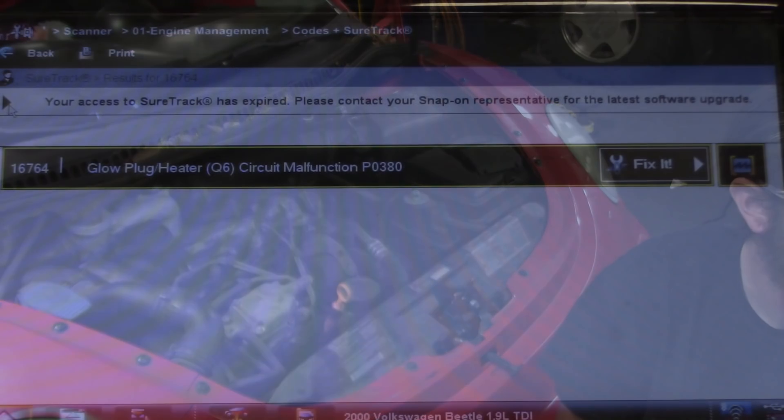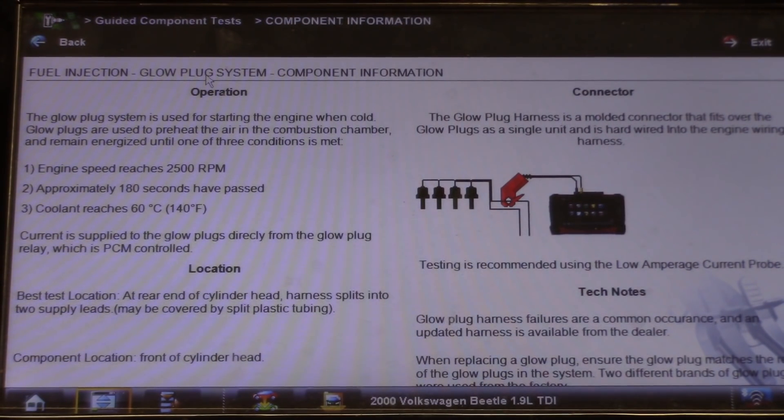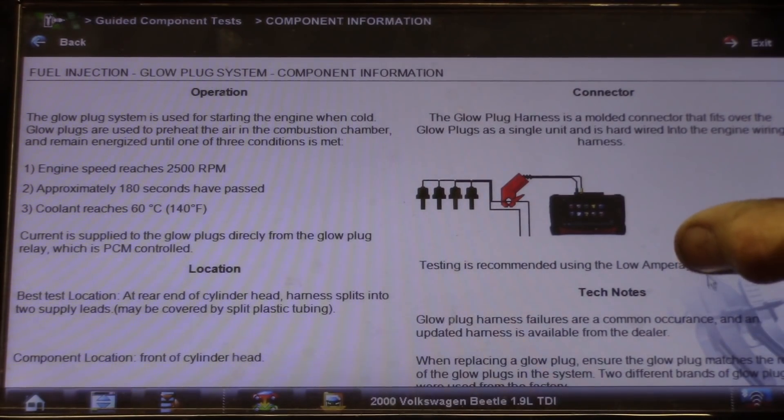We are looking at a P0380 - glow plug heater circuit malfunction. Checking the component information: the glow plug system is used for starting the engine when cold. The glow plugs preheat the air in the combustion chamber and remain energized until engine speed reaches 2500 RPM, 180 seconds have passed, or coolant temp gets up to 60°C (140°F). Current is supplied directly from the glow plug relay, which is PCM controlled. It says right here glow plug harnesses are a common failure.